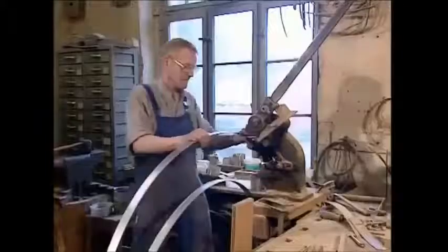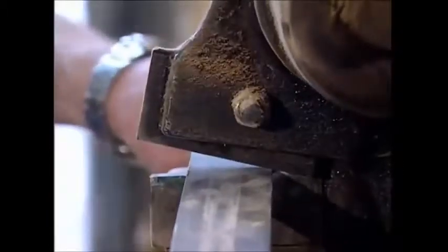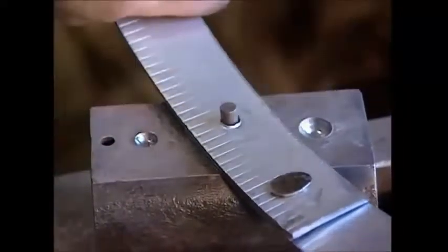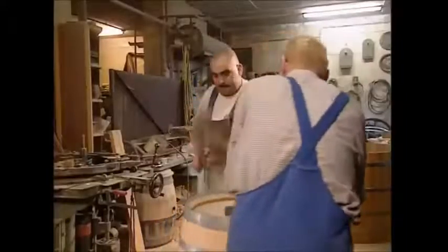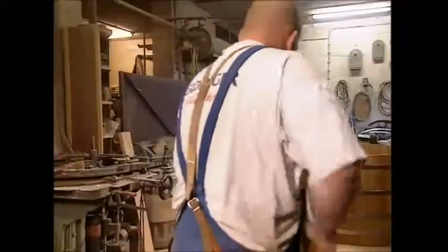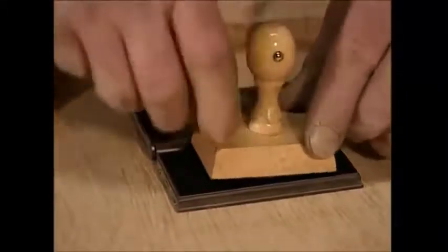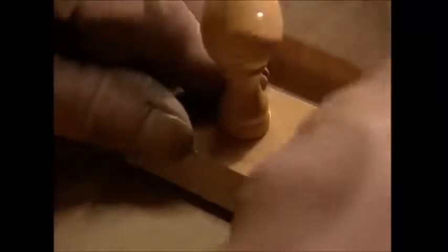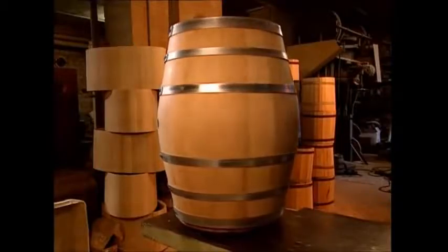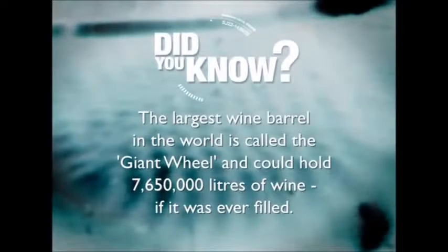All that remains is for the barrel to be fitted with some fresh steel hoops. The cooper marks up the steel and cuts it on his custom guillotine, then splays the steel so that it's tight against the barrel for the best grip possible. It's then all riveted together for strength. The hoops are hammered firmly into place, and the final addition is the cooper's seal. So the next time you taste oak in your glass of Chardonnay, check that there aren't any splinters still floating around.